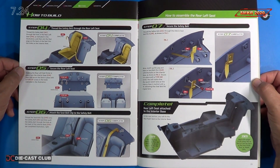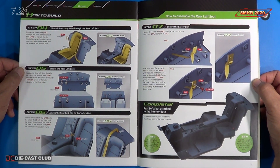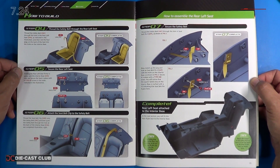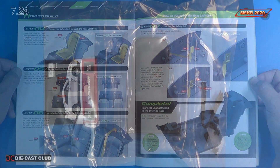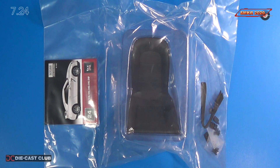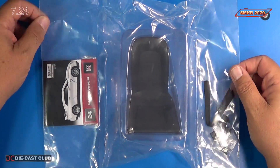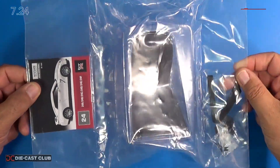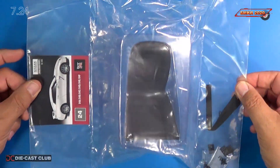It takes us step by step on the safety belt itself and installing it. So I'll get the parts out, we'll get a closer look, and then we'll start the assembly. Here's the parts pack for Stage 24 and you can see we have one of the seats in there and the belts, so I'll go ahead and take these out and we'll get a closer look.